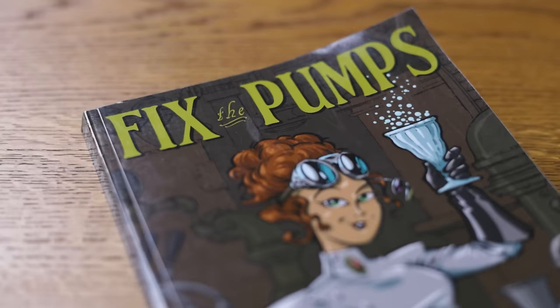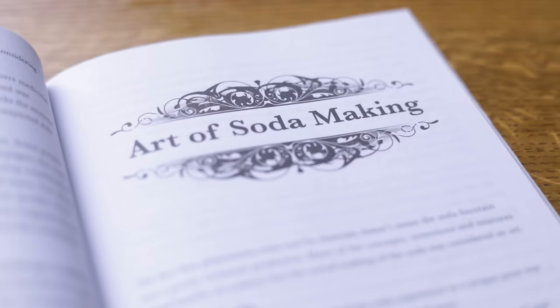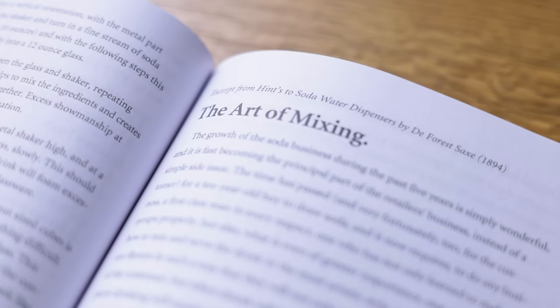Today I have a book recommendation that could easily be called The Bible of Soda Fountains, written by a friend of the channel, Darcy O'Neil. Fix the Pumps tells you everything there is to know about the history and mechanics of soda fountains, shedding light on the fusion of technology, culture and the art of creating refreshing drinks. Full of historical anecdotes and interesting recipes, Fix the Pumps is invaluable to anyone who enjoys creative drinks. You can also hear from Darcy himself in his color-changing cocktails episode, where he drops some chemistry knowledge. I'll see you soon, friends of Cocktus.